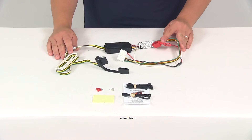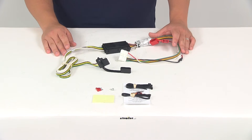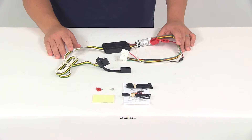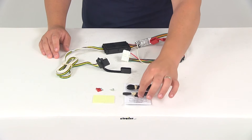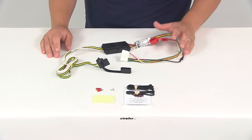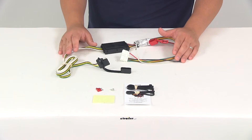The maximum amperage for the stop and turn lights is going to be 3 amps per circuit. For the tail lights, we're looking at 6 amps per circuit. You're also going to get some zip ties so you can clean up the installation by securing any excess or slack in the wiring harness.